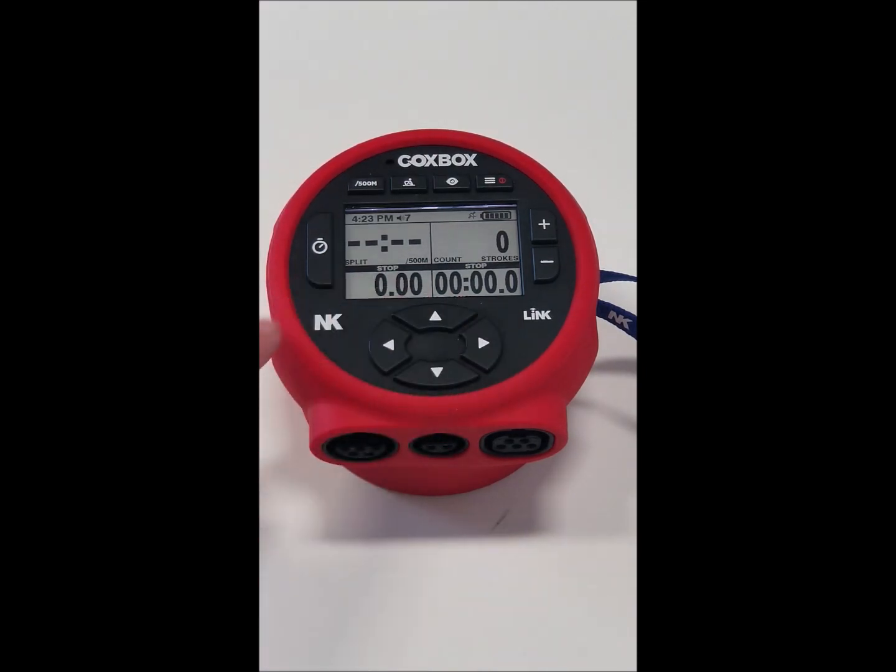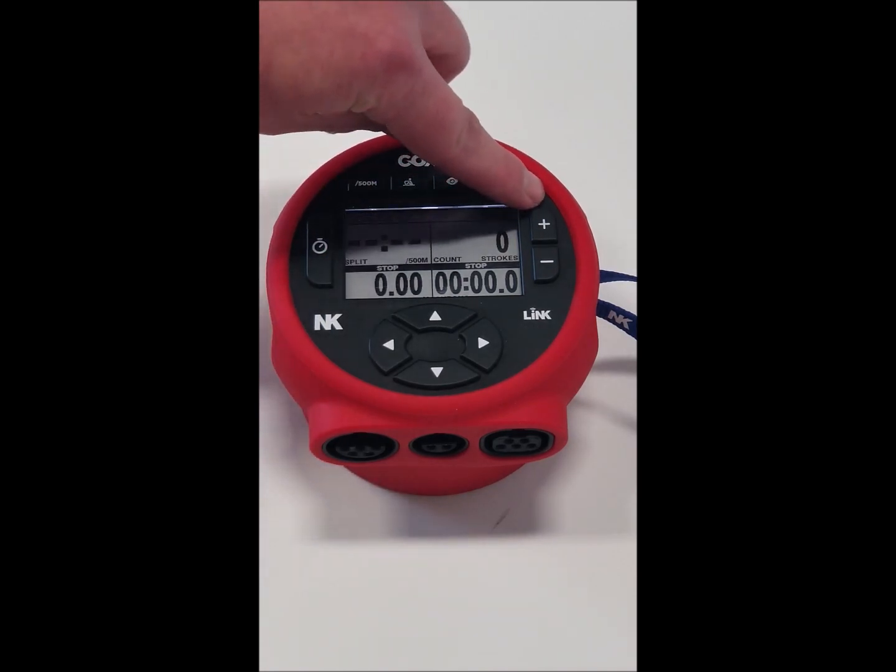You have four navigational buttons at the bottom, which we'll show later. And your start, pause, reset button. Over here we have your volume control button.